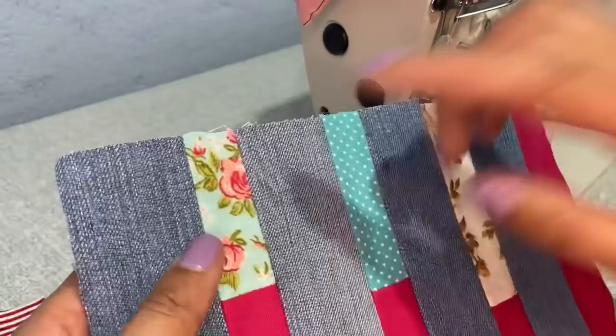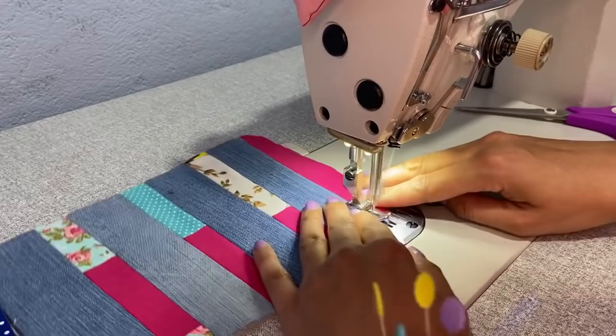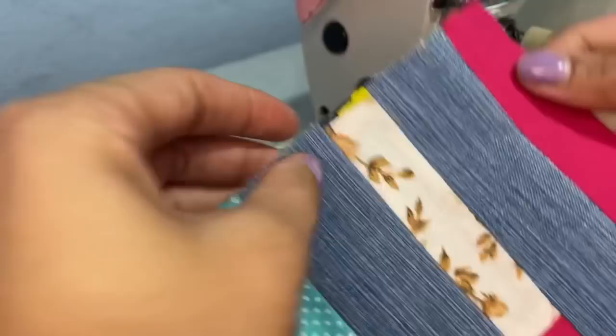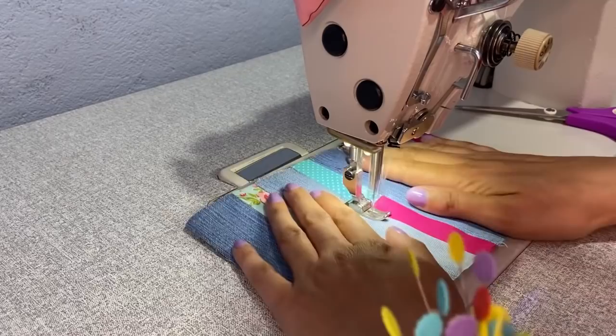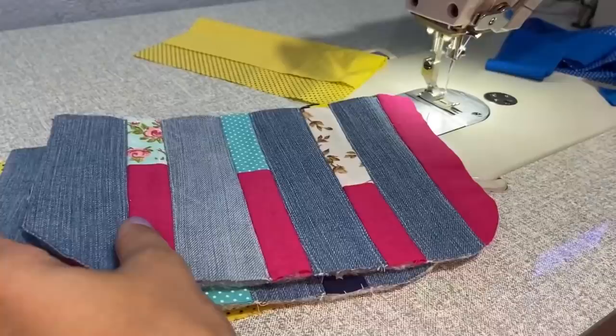Como a nossa necessaire vai seguir o mesmo estilo da bolsa, eu vou passar as costuras fazendo um cute reto somente na parte do jeans, para firmar mais a minha manta. Aqui a linha está bem clarinha — está branca — para não descacar tanto. Mas se você quiser colocar uma linha que destaque mais na sua peça, é só colocar uma outra cor. Aqui a parte da frente e a parte de trás.